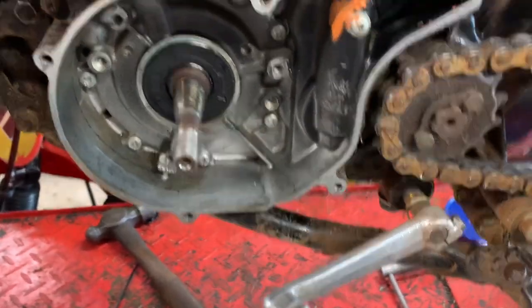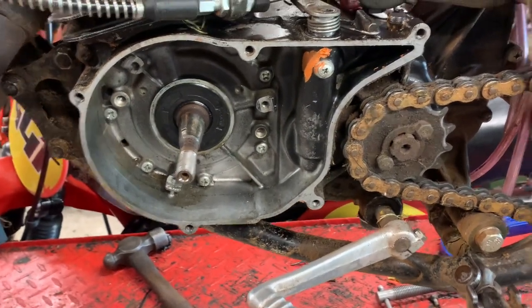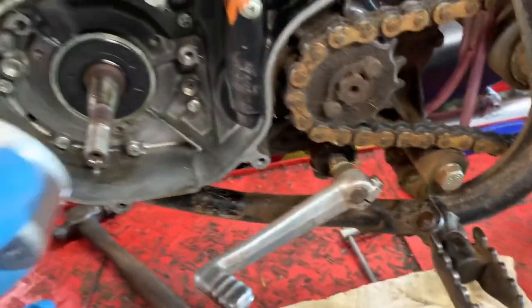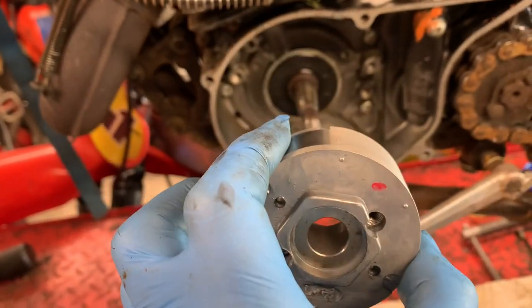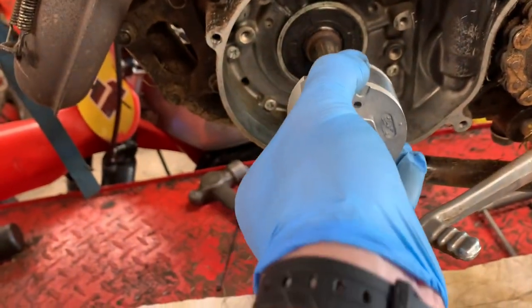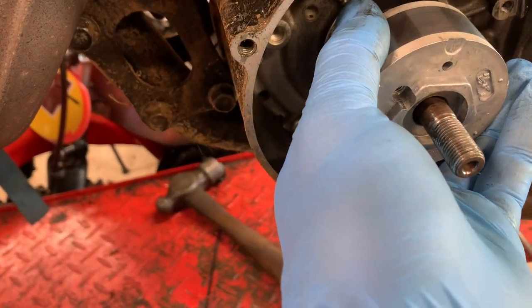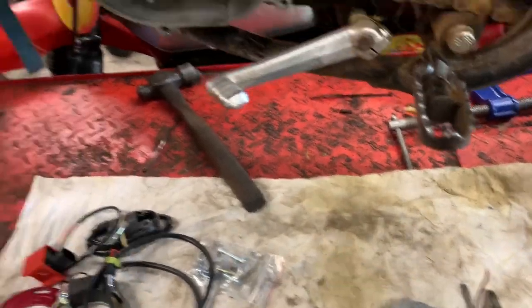We'll crack on with installing the stator and stator plate. The flywheel is going to be held on effectively by the taper — it's only the taper that's going to stop it from spinning. We'll take the woodruff key out and get it sorted.